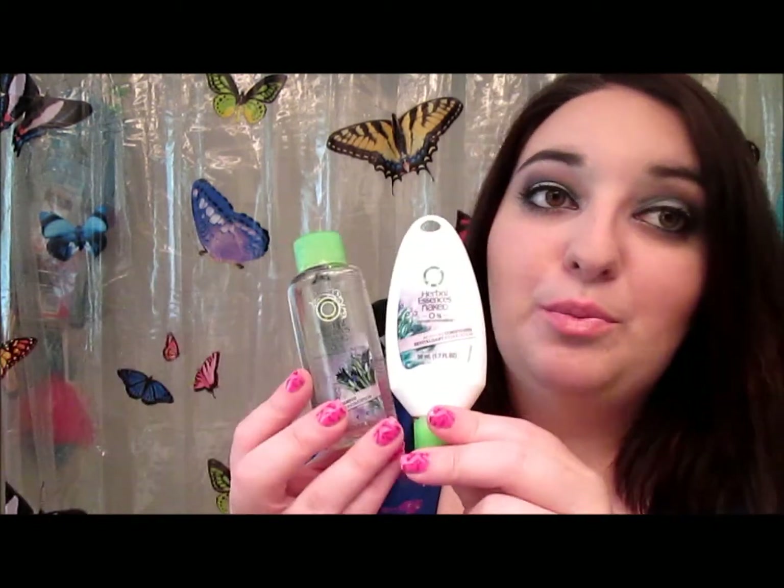I guess I'll review the best I can — they're 1.7 fluid ounces. I know they can't always send a big shampoo and conditioner, but they should have sent a coupon to get a free shampoo and conditioner to try out for a full review. But whatever — I will try my best on those.